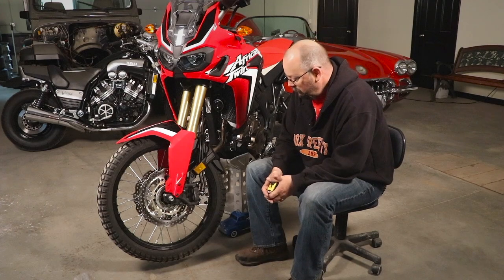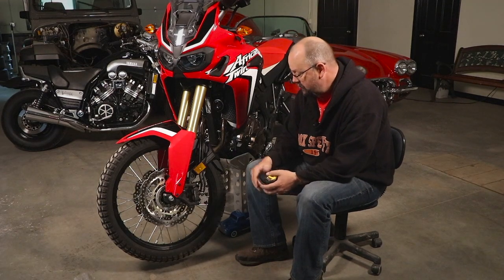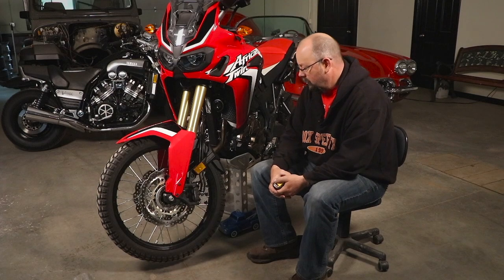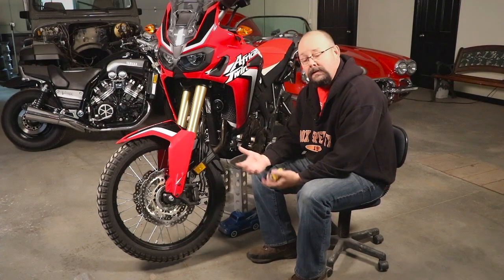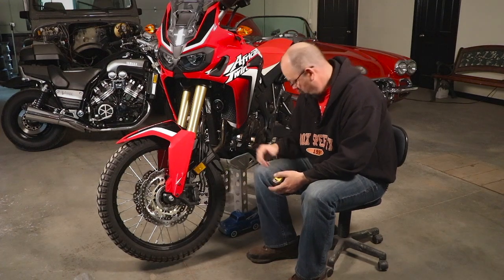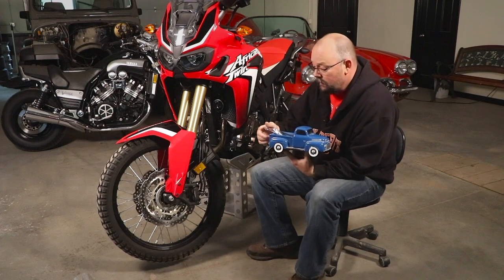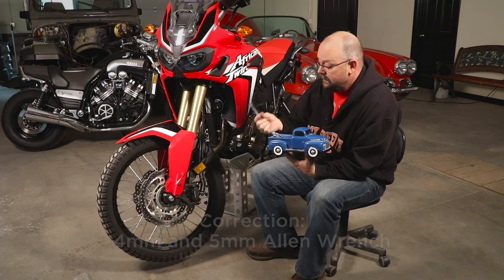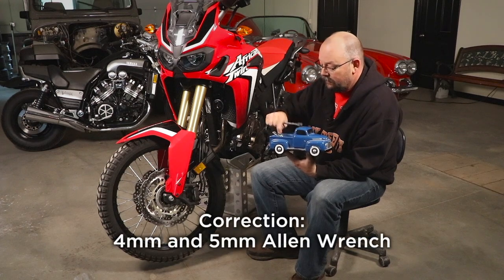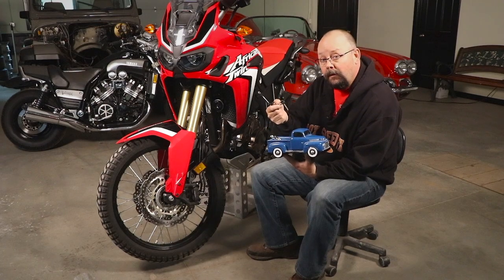We went back to the shop and figured: we make risers for handlebars, why not make a riser for a fender? I'm going to take you through the process and show you the ins and outs of assembling the kit. The tools you'll need are a 10 millimeter wrench, a 6 millimeter and a 5 millimeter Allen wrench, and part of the kit includes a small gasoline clamp.